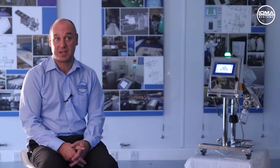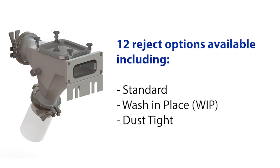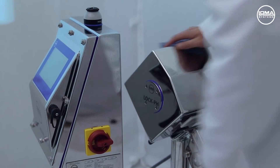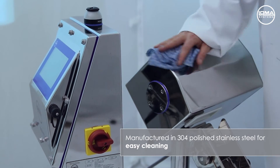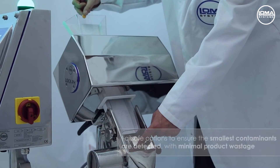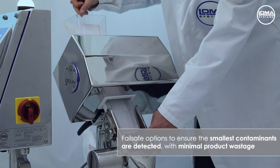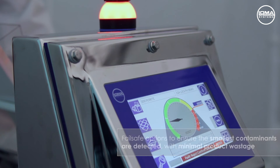The unit has 12 different reject types to suit any application, from our standard lift-flap fail-safe reject to wash-in-place and dust-type applications, all with the appropriate chutes. The machine is manufactured in 304 stainless steel for easy cleaning. All the rejects are manufactured in 316 polished stainless steel, offering a variety of fail-safe options to always ensure that the smallest metal fragments are rejected with minimal product wastage.